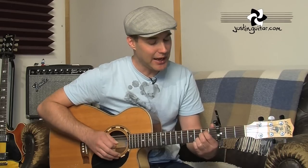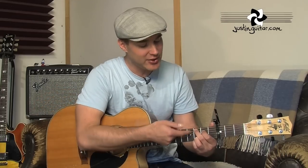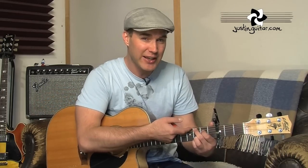Then we've got a C add 9 chord — very easy. Don't be put off by chords having big names. To do that, we move our second finger to the third fret of the fifth string, and our first finger to the second fret of the fourth string, and we don't play the thickest string. The trick here is to make sure the tip of your second finger is just muting that thickest string. We don't want that lowest string ringing out. So we've got: nothing, 3, 2, open, 3, 3.